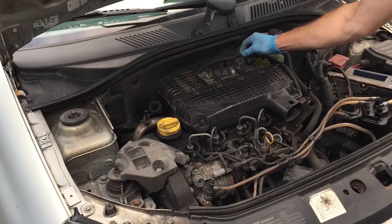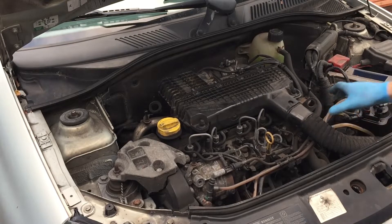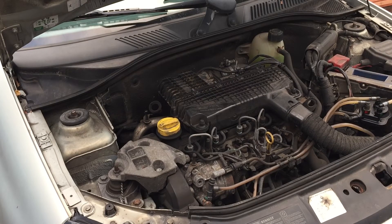Remember to clip in any wiring that you've removed, like I did there with that one. Put the intake pipe back in and you're done. That was easy, wasn't it? Thanks for watching.